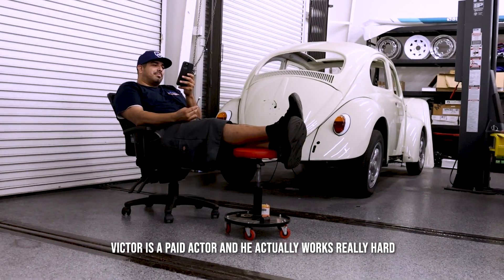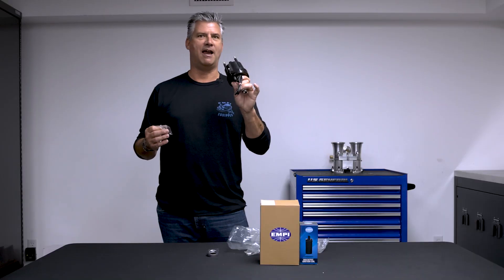Real simple hand tools. If this entire system takes you more than about an hour and a half to install, you're either stopping for some extra beverage breaks, or you're just taking your sweet time. Simple kit, everything right here.